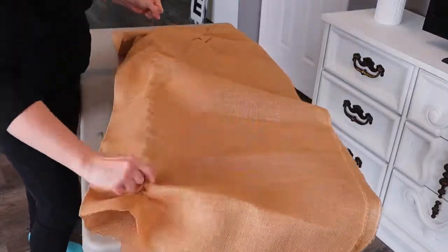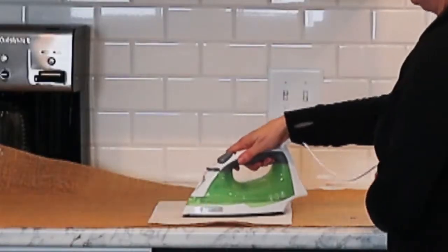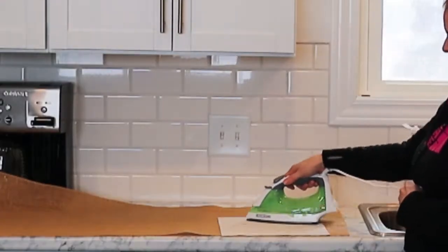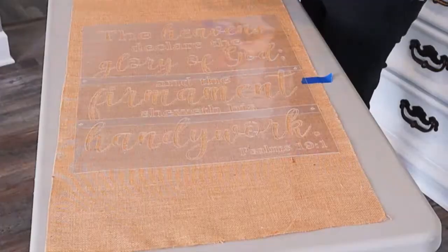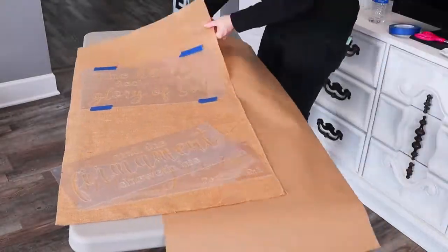Do the same process on all four sides. I feel like I'm going to go to this dinner and there's going to be roadkill and I'm going to eat weird things. My burlap had wrinkles in it from the fold, so I just took a warm iron and ironed it flat.